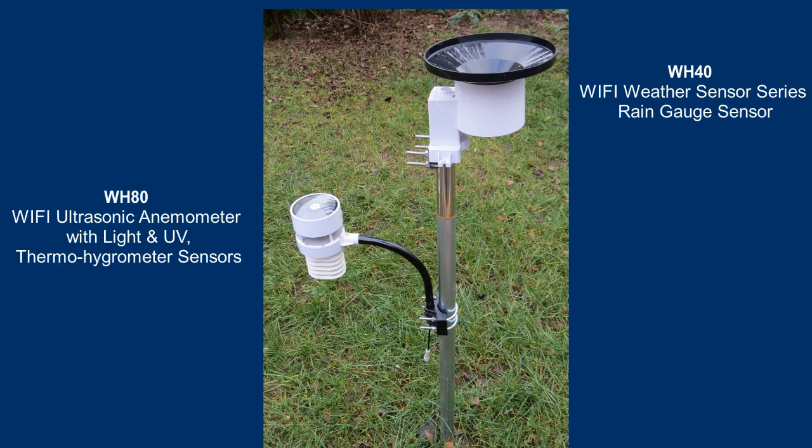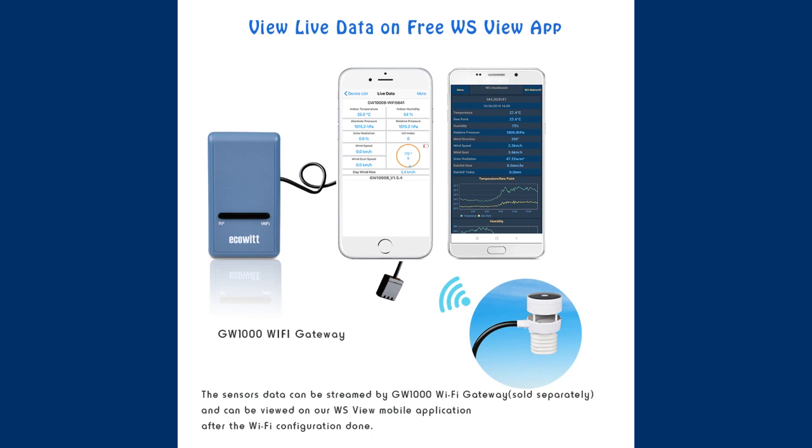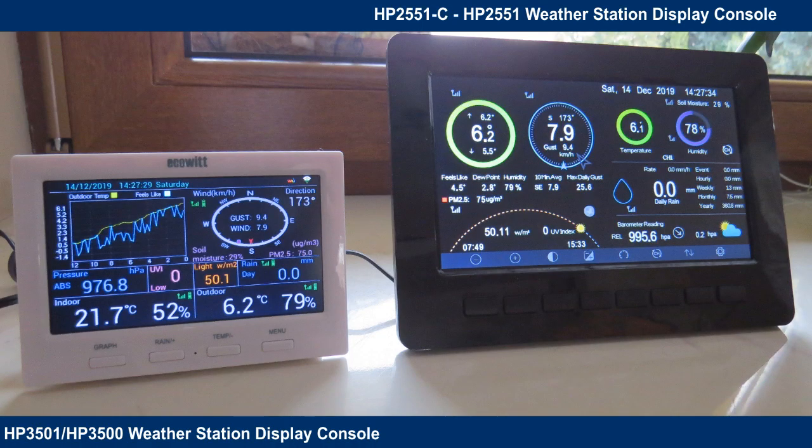Of course you can't get rain readings with this ultrasonic anemometer. For that purpose you need to buy separately a self-emptying wireless rain gauge WH-4T by ECOWIT. ECOWIT also offers a complete HP 2553 weather station set with an ultrasonic wind gauge, rain gauge, 7 inch large display, and an additional temperature sensor. My WSAT sensor model was adapted to European 868 MHz radio frequencies but it is an accessory only so it cannot be used alone. The data can be streamed by a GW1000 Wi-Fi gateway sold separately, as well as by HP 3501 or HP 2551 console displays, sold separately.